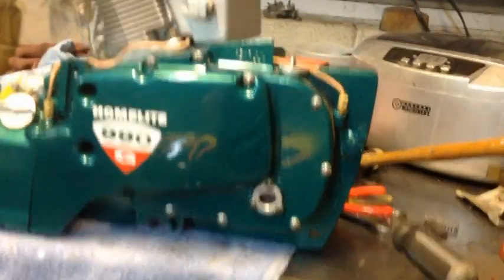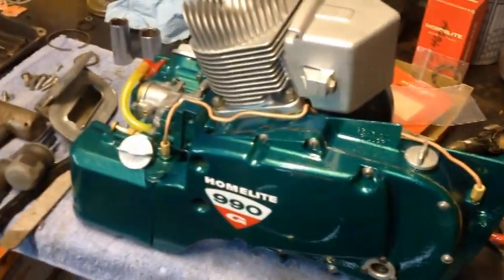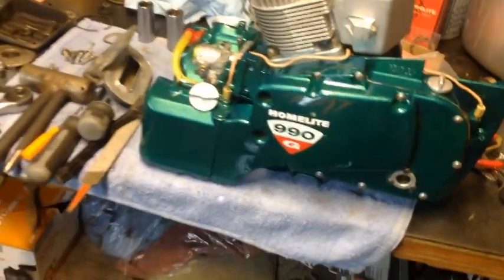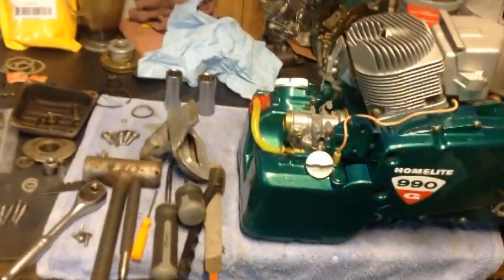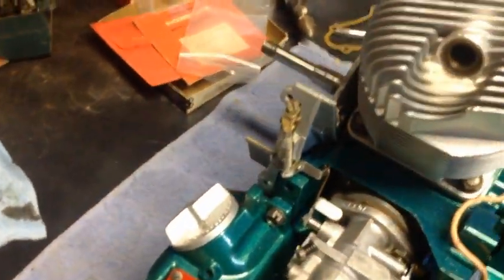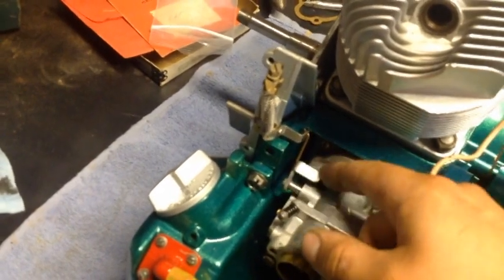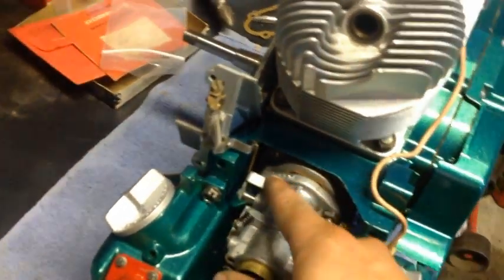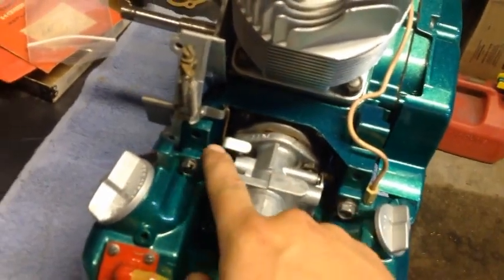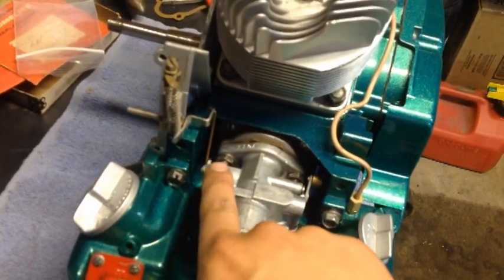Got the side cover on, all the screws are tightened down. Sight glass is on for the gear oil. The oil lines have been run and tightened down, caps put on. Fuel caps put on. Got the governor arm installed and it is functioning as it should — basically to hold it at full throttle.